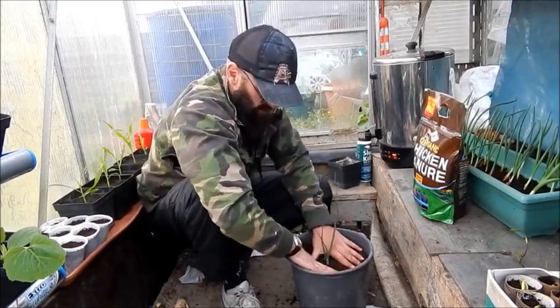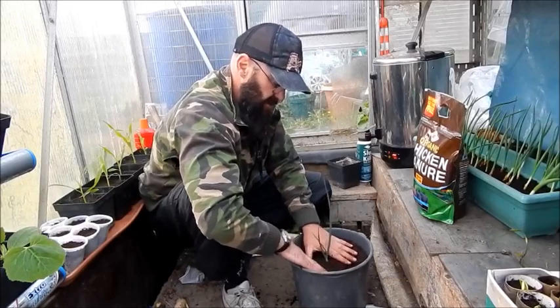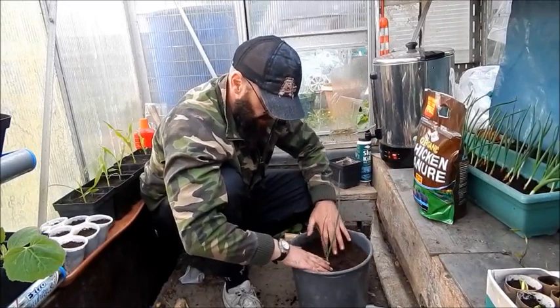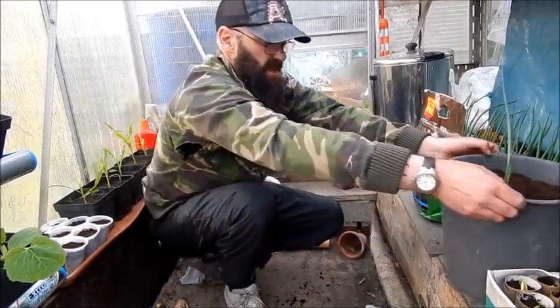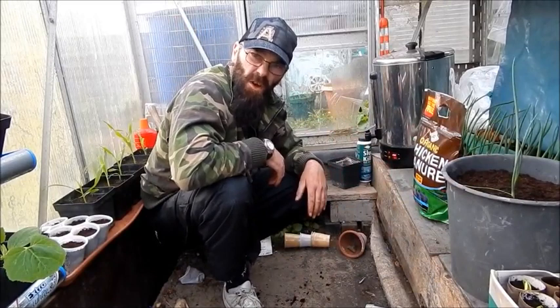I don't know if it needs to go into a bigger pot than that, and I don't know how big it'll get. Dan, if you're watching, any advice will be well appreciated. So that's that done. I'll just put it there for now, wrap up here, and give you a quick show of what's been happening.